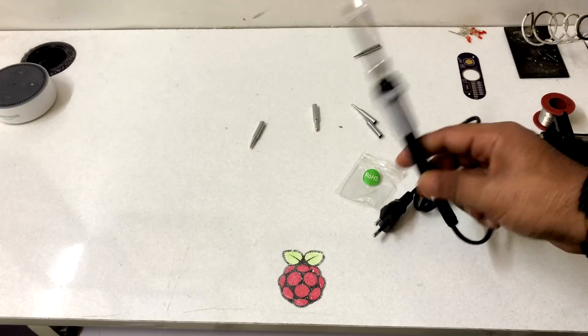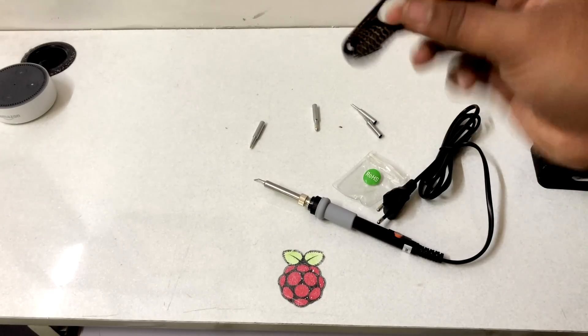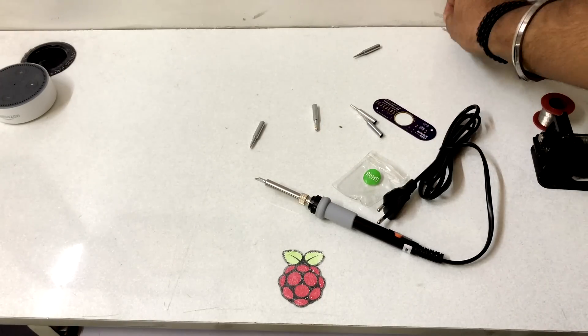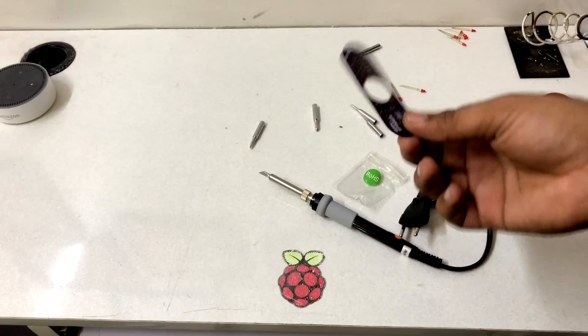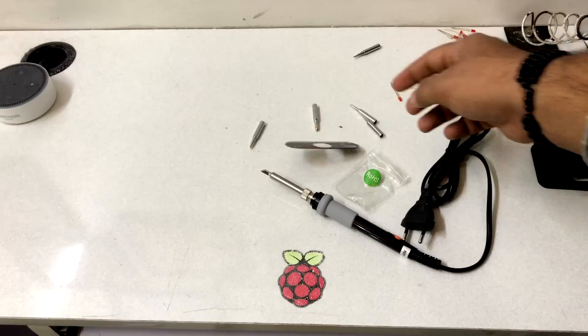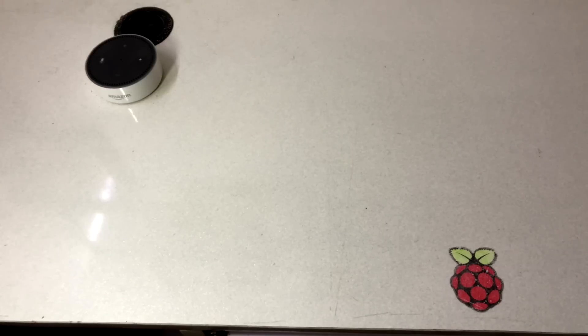Now let's do some test soldering with this iron. I'm going to solder some LEDs on this PCB — it's a small sample PCB from a project I'm working on. I'm going to solder some 3mm LEDs on it, and maybe I'll show you what I'm making in a future video. If you can guess what it is, put it in the comments — you might win this one, who knows!